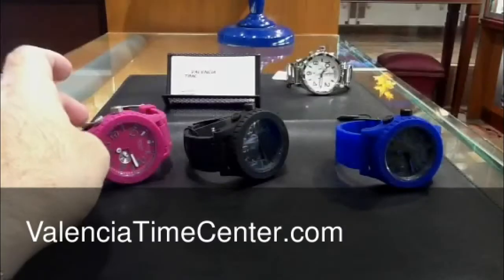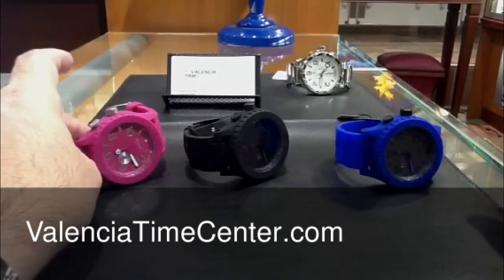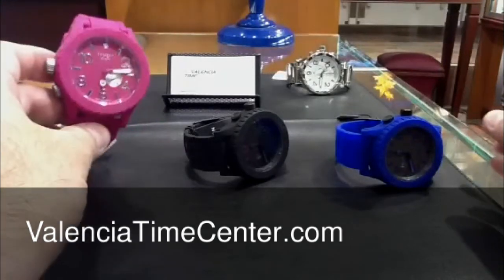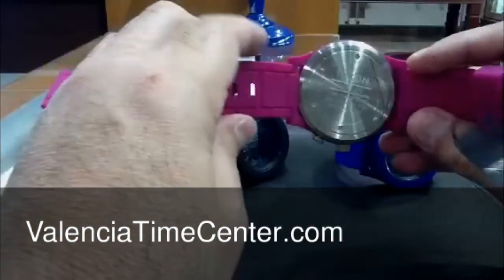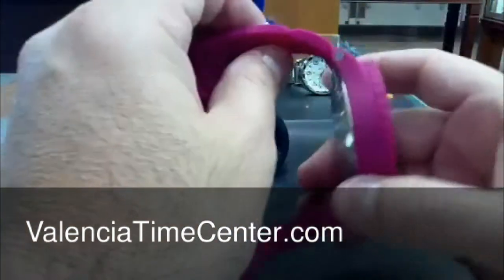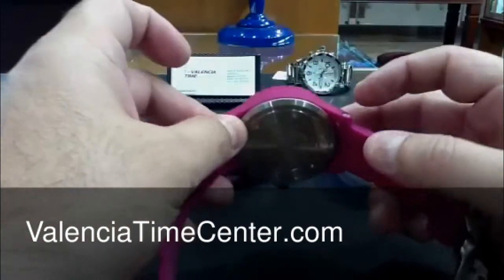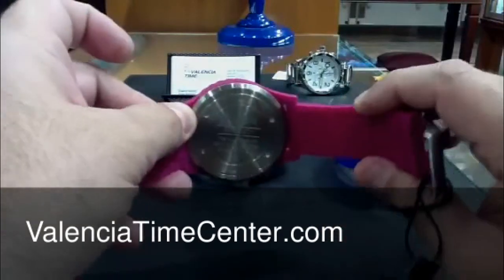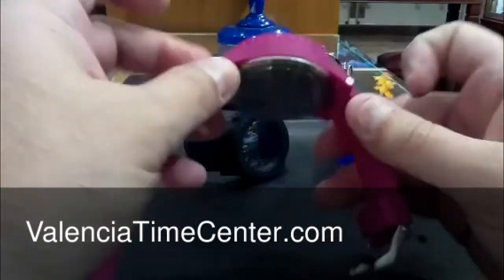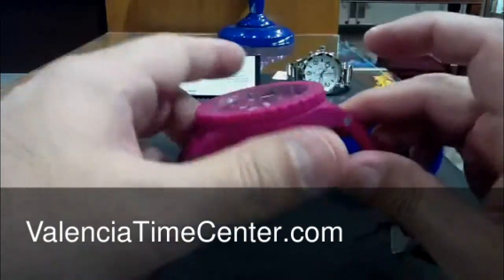Here we are again at Valencia Time Center. Going to do a quick review on the new Nixon Rubber 5130. A lot of people were questioning the price — why it's $400. Well, it is rubber, but the casing is actually stainless steel and it's covered in silicone rubber. So it's similar to the other 5130s that are stainless steel. This is just covered in silicone.